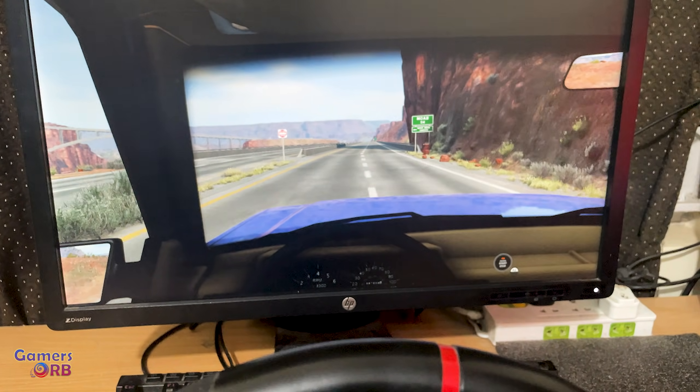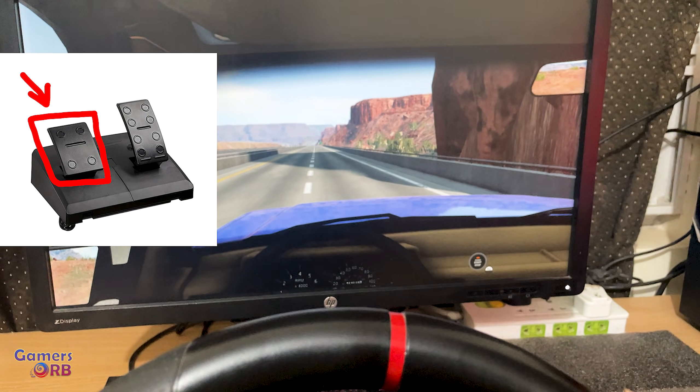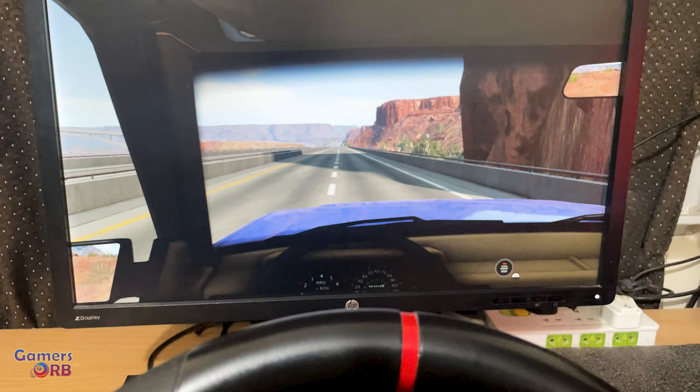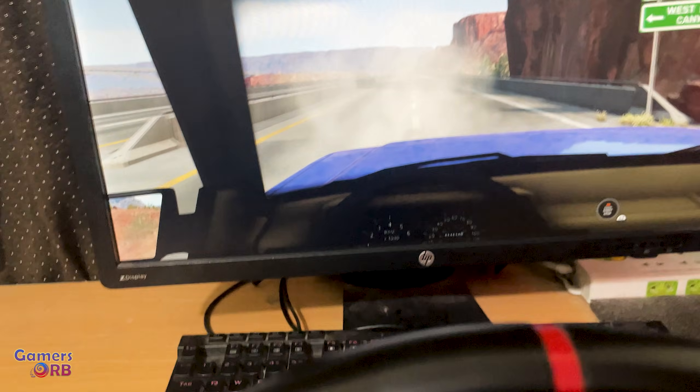Now let's throttle a bit — the car is moving. If I press the brake pedal it will stop, or if I press it again it will go into reverse mode.